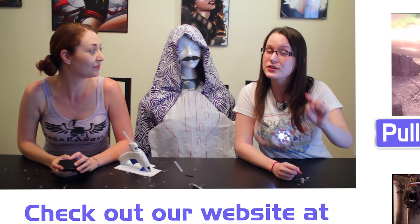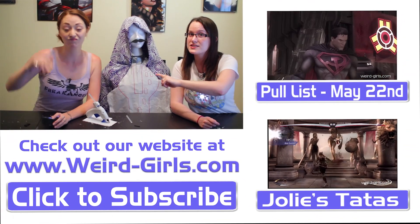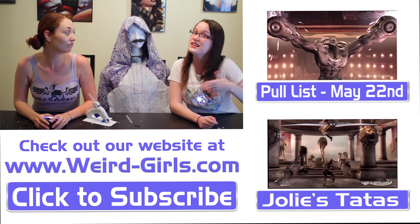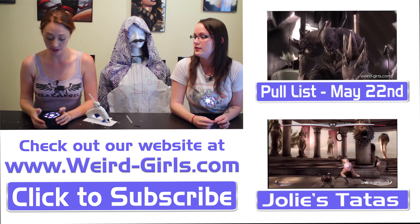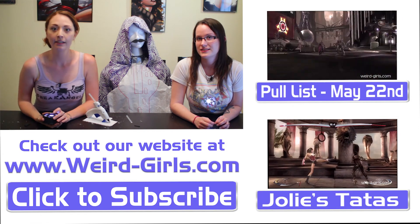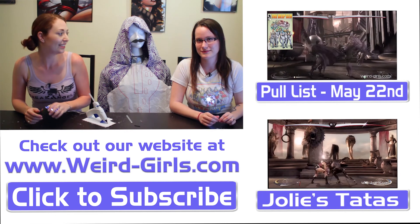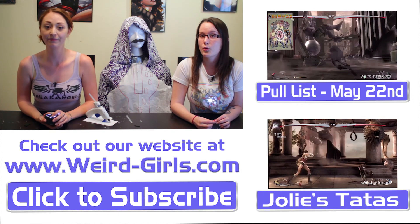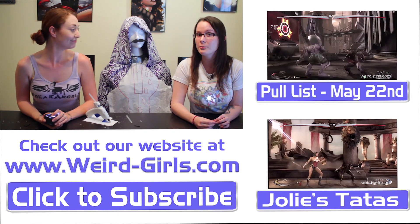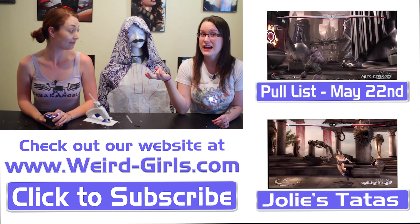Subscribe to the Weird Girls channel so you can check out my videos and Danny Danger's videos — check out her pull list, her reviews, they're pretty awesome. If you weren't already going to do it, you should share this because it's awesome. Like this video — like it, love it. Check out our website www.weird-girls.com where we have fandoms and forums and recaps, oh my!